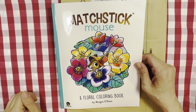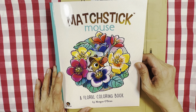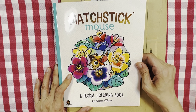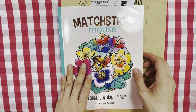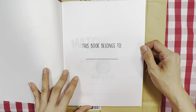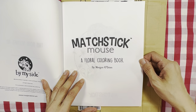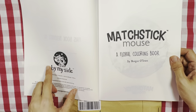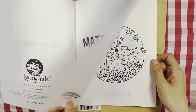Hello everyone, welcome or welcome back to my channel, I hope you're doing well. In this video I'm going to do a flip through of 'Matchstick Mouse: A Floral Coloring Book' by Morgan O'Brien. I just received this — I bought it from Amazon Japan. This book belongs to the Matchstick Mouse series by Morgan O'Brien, and it was first published in 2022.